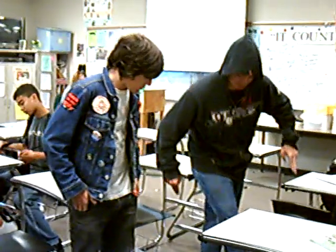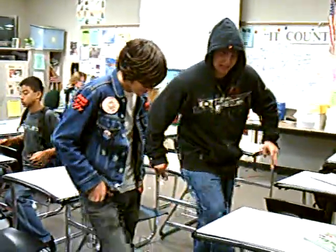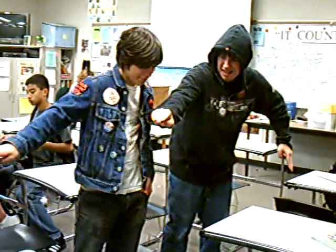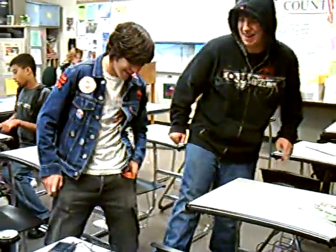Okay, so first you're going to want to move your leg over like this. Put your left foot in. Shake it off. That's hardcore dancing. See you next week.